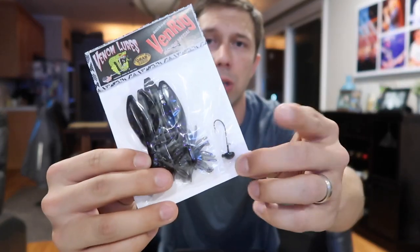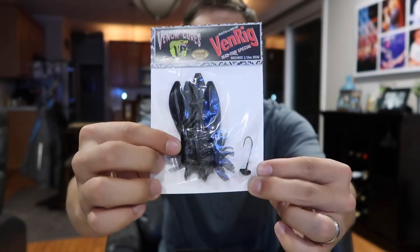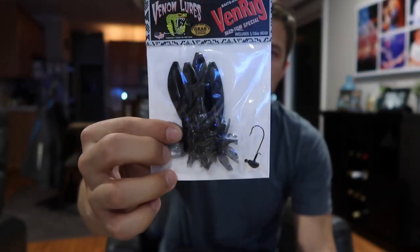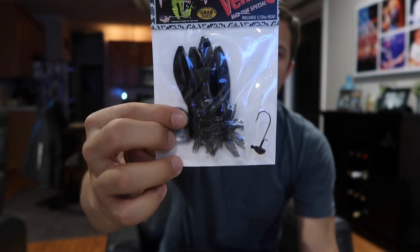Number two on the list is the Venom Mad Tom. This is gonna be really similar to like a Ned Rig, but has a very different look to it. They're calling it a Ven Rig, opposed to a Ned Rig. It comes with a little hook, a little weighted head, as well as these little guys. They say these are great for largemouth, smallmouth, walleye, all that kind of great stuff. Basically you throw it out rigged up, let it sink on slack line, and just watch for the tick.